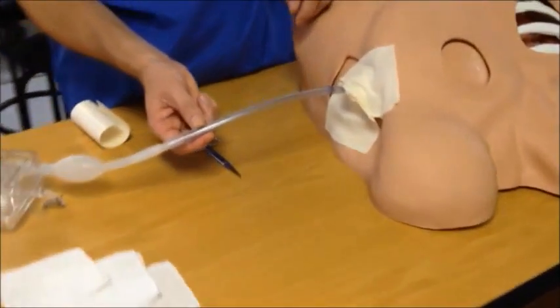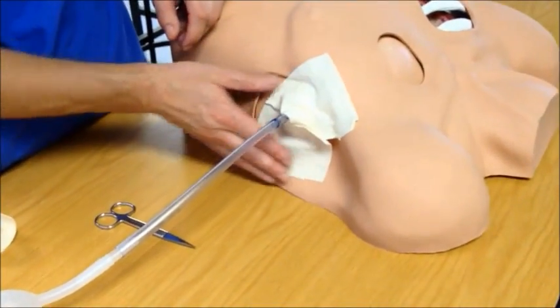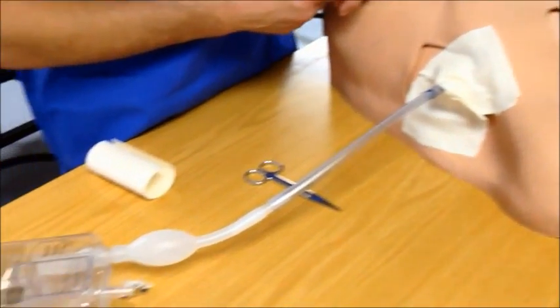Here we have our chest drain, sutured to the chest and lightly dressed, connected to our draining system as shown in the previous video.